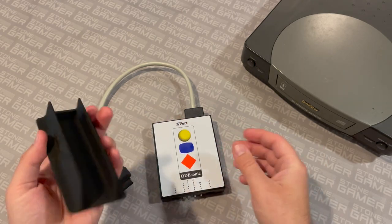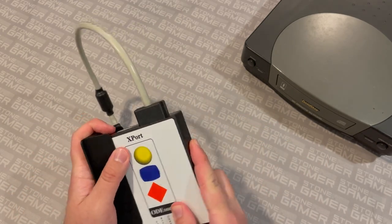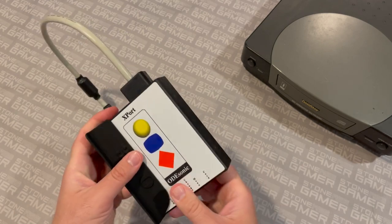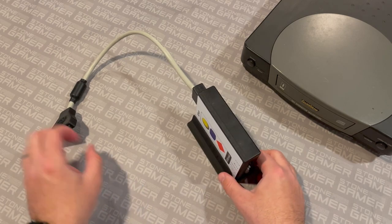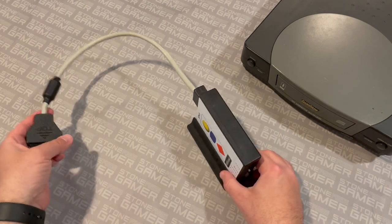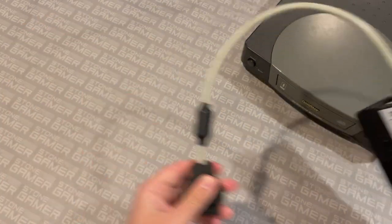We have this wonderful little stand by Humble Bazooka made just for this unit. You just plop it in however you want it to sit — like so — and then you can have it stand vertically next to your system, like it was designed to be that way, which is pretty nice. This clearly shows you that it plugs in the top.